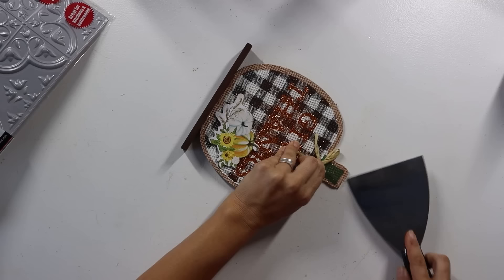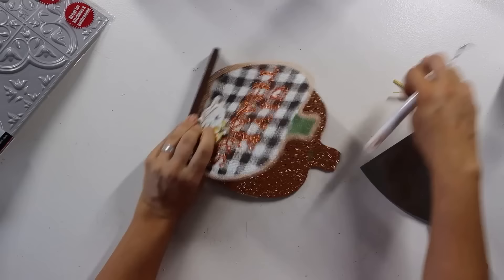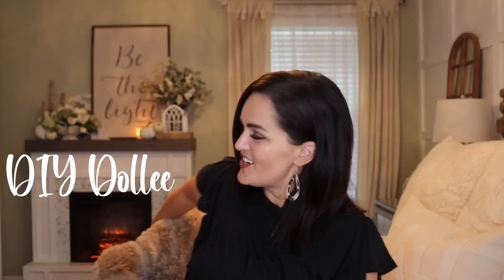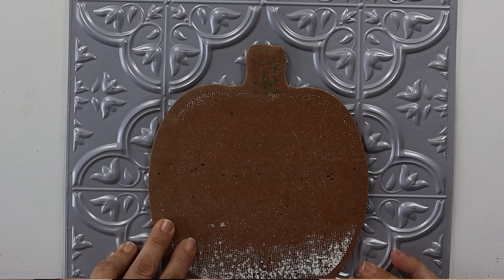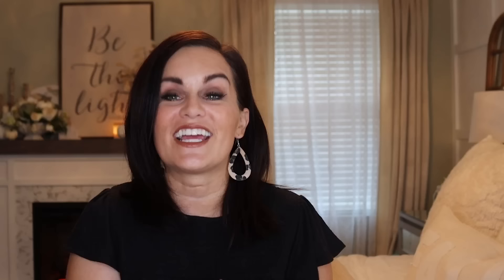I started by taking one of the Dollar Tree pumpkins that had burlap and a little decorative element on it, peeled all of that off, then took my scraper spatula and scraped off all the glitter. Then I cleaned it up and traced the shape of that pumpkin onto the peel-and-stick press tin tiles they have at Dollar Tree — I actually dedicated a whole episode to those press tin projects, so I'll link it below. Then I took scissors and cut out what I had traced, applied some Mod Podge to adhere it, and let it dry.